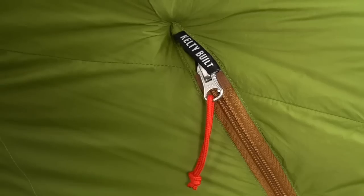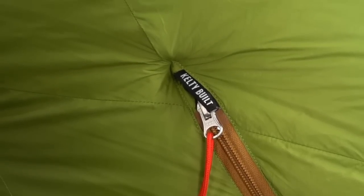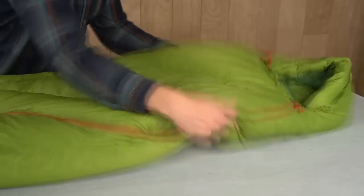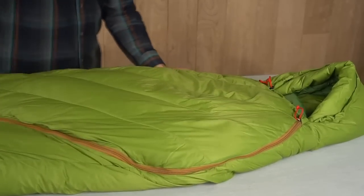At under three pounds, this bag is Kelty built with a 20 denier nylon shell and liner. It's stuffed full of 800 fill power dry down insulation — a water resistant down that will stay drier, loft better, and dry faster.